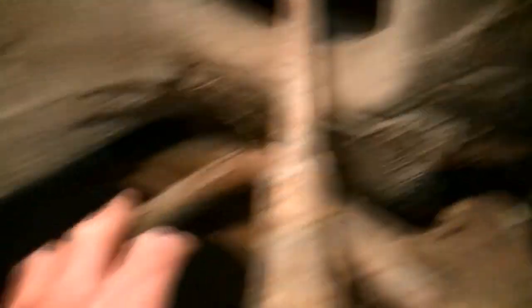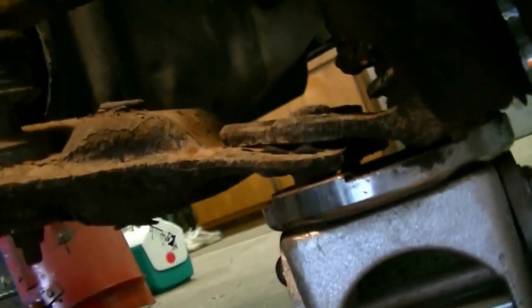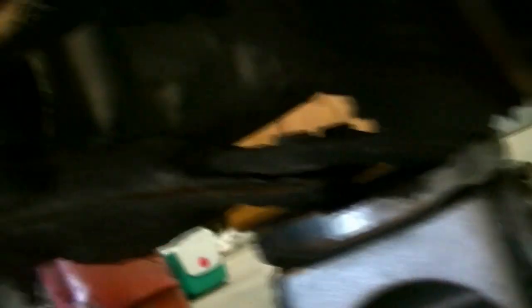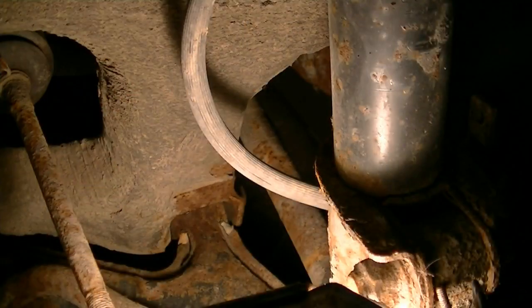I left one bolt in the ball joint just loosened off, so when I need to jack it up I can lower it to get the stabilizer bar off without it wedging. Alright, good job — you get to lay down on the job.